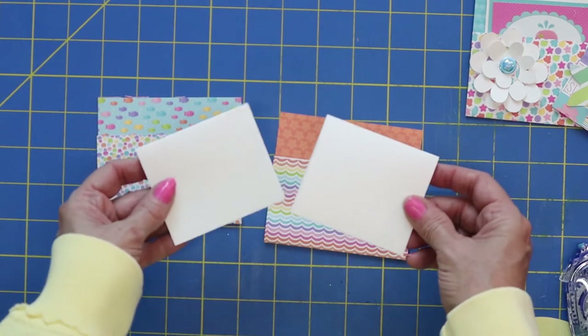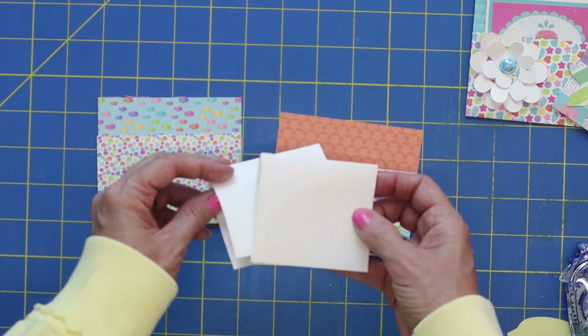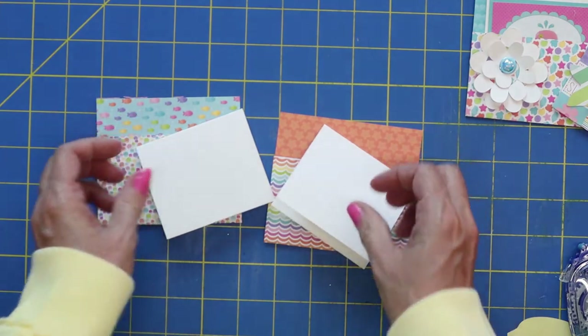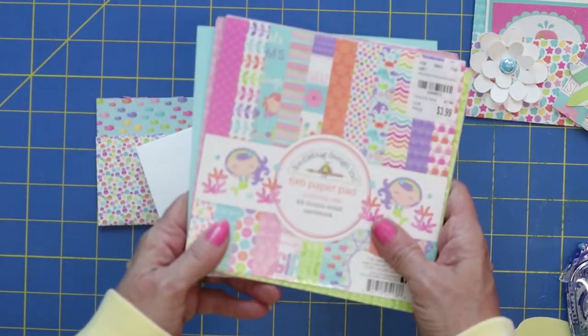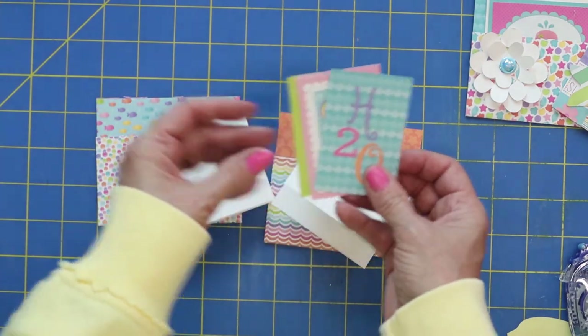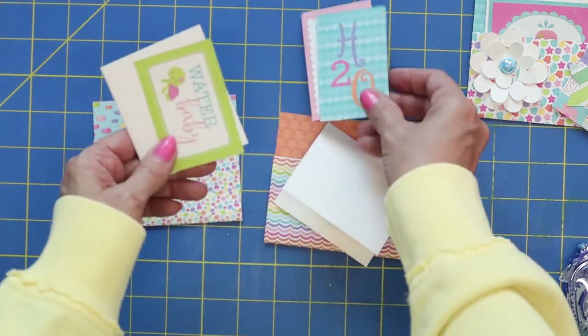Then I just cut these out of white cardstock — it was three and a fourth by five and a fourth. Folded them over, and then this cute paper comes with little tags in it, which I thought were just perfect for this size card.